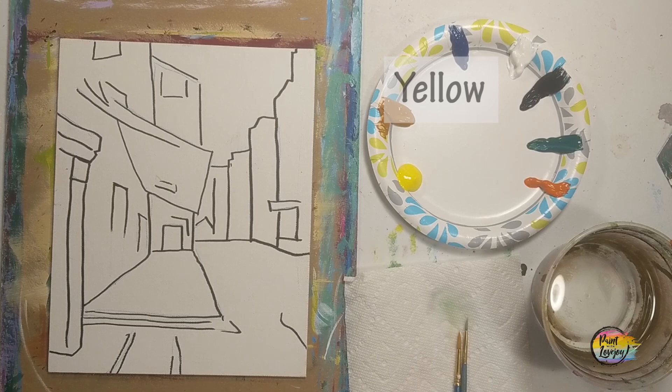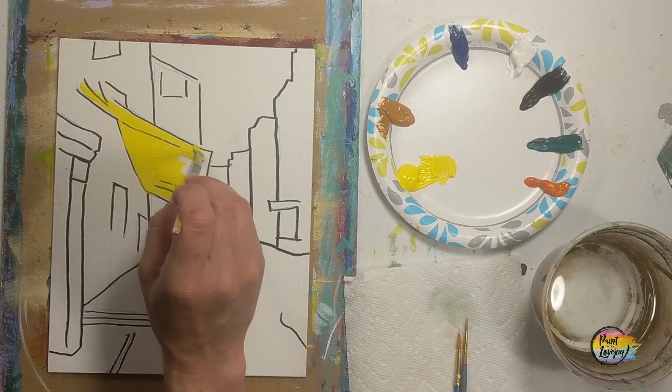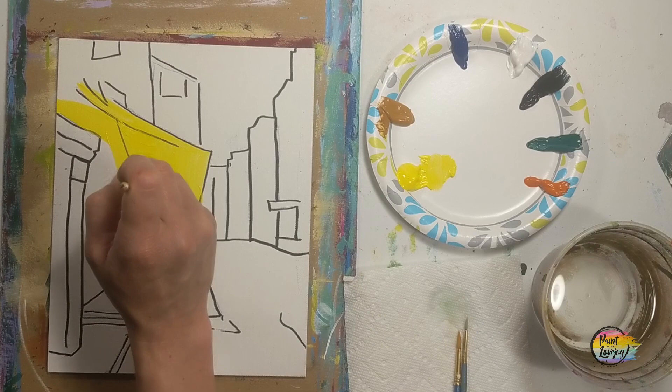Once you have your traceable transferred to your surface, on mine in the video I did outline it with a black Sharpie for students who want to pause and draw what they see. If you transferred with a traceable, your lines will not be this dark — you do not have to do this unless you want to. We are starting off with the medium flat brush and yellow paint, filling in pretty much the whole left side of this little cafe scene, painting the roof right now.